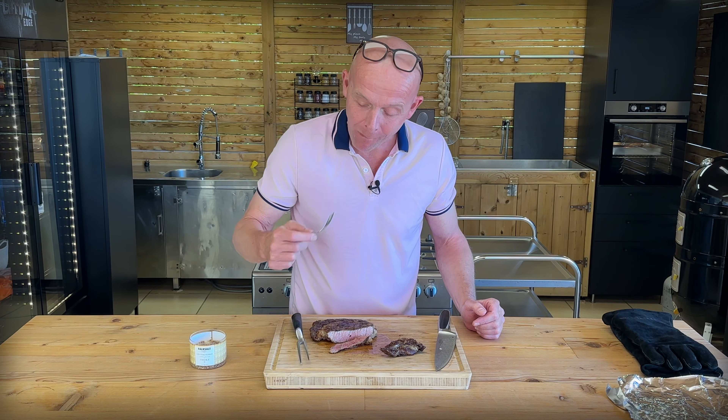Next episode we are going to do a test on the two other ribeyes on our new Kamado Joe — the seasoning experiment I mentioned. This is definitely recommended.